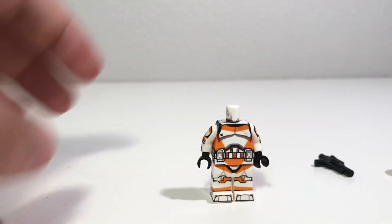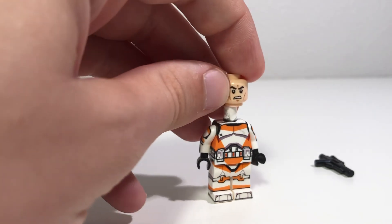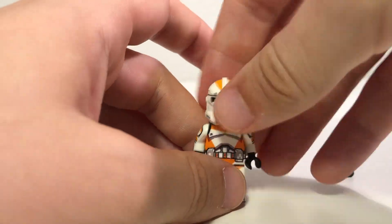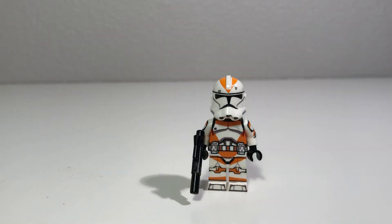But yeah, overall guys, this is a really awesome figure. I'm going to be doing a comparison between this figure and LEGO's official figure — if you want to see that, stay tuned to the channel. But yeah, that's going to be it for this review, and I'll see you in the next one. Goodbye.